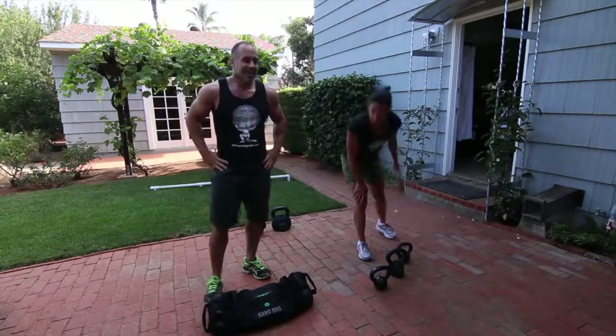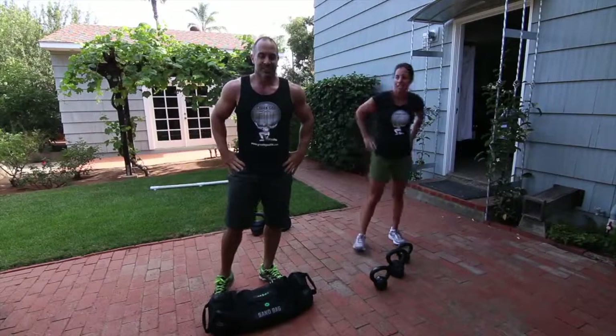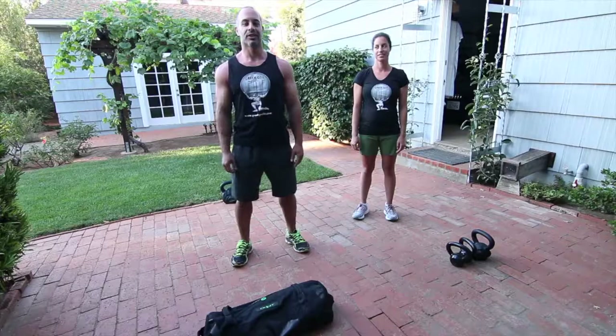That's your workout of the day — only 15 seconds of rest, 45 seconds of work. Just change it around. Thanks for watching, stay focused and crush Olympus.